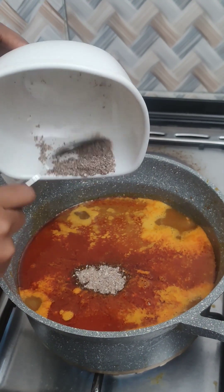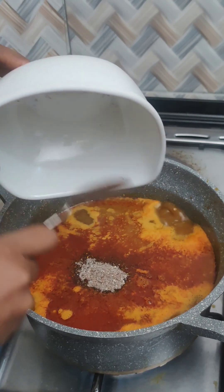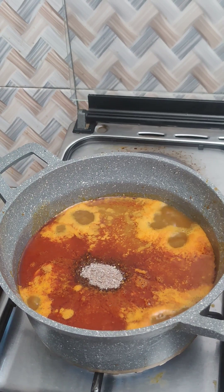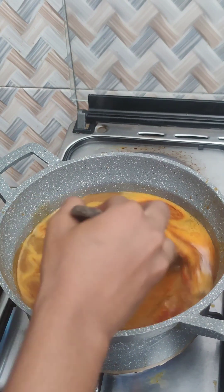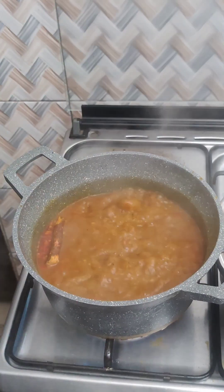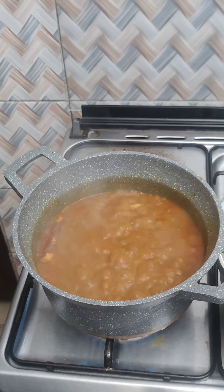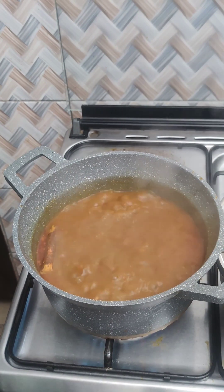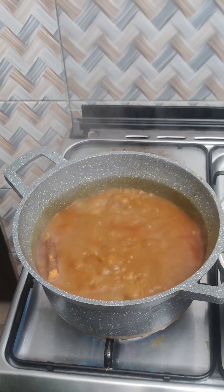I'm going to add my banga spice — I can't remember the name of this spice right now but I'll add it in the description once I remember. I'll stir this and allow it to boil. After over 10 minutes I added my banga stick — you can see it's floating on top. I'll still allow this to boil for some time.